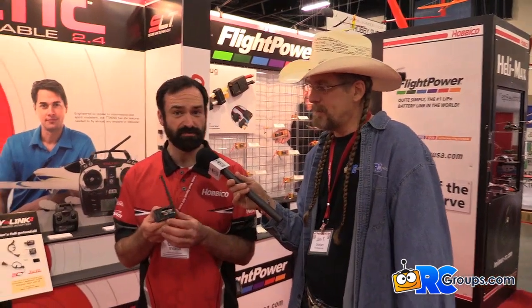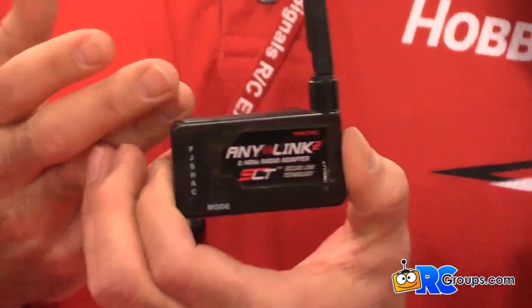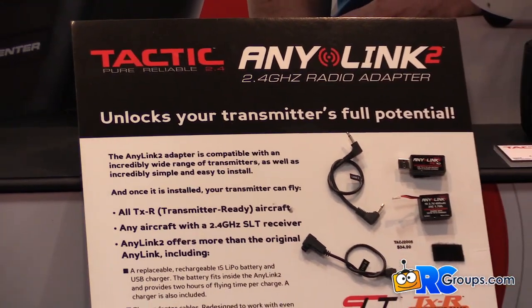Hi everybody, we're here with Chris and we're looking at the AnyLink. Tell us about it. This is the new AnyLink 2 module. You're all familiar with the AnyLink that we had before. You put it on any transmitter practically, plug it in and you can fly any airplane that has the SLT protocol. So all the transmitter ready airplanes from FlyZone, Great Plains and stuff like that.